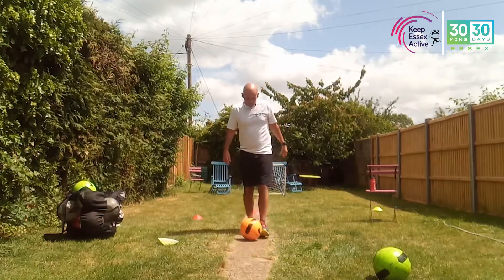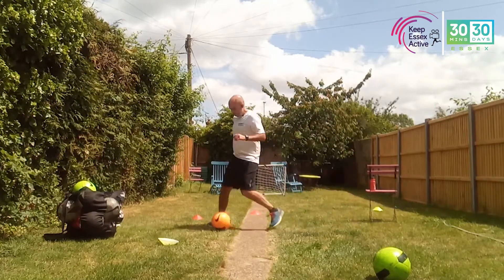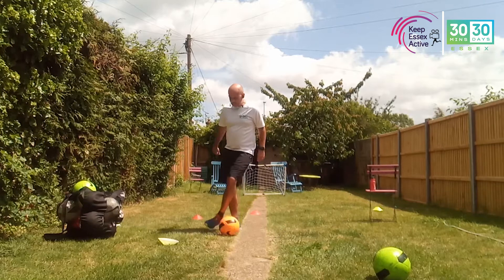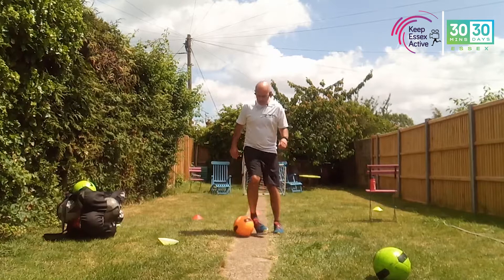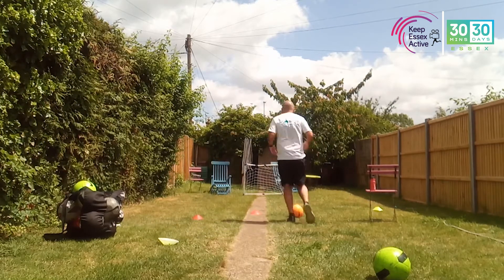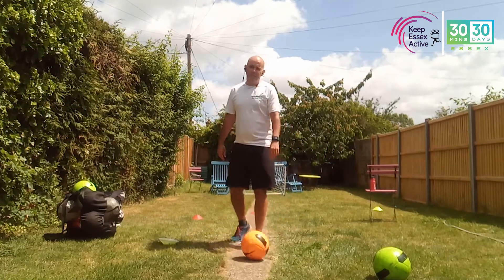Next skill — practice catching the ball twice with the outside of the foot, twice with the outside of the foot. So you're getting used to touching the ball with different parts. You don't need a lot of space. If you want to advance it, go from one end, twice for the outside of the foot, twice for the outside of the foot.